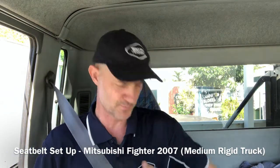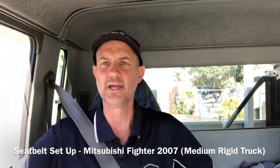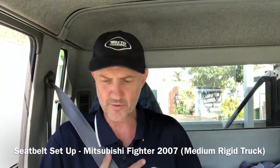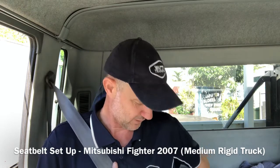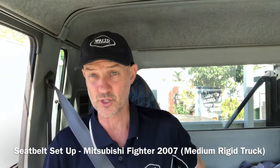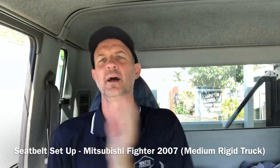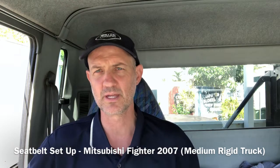I've got that across my shoulder blade, I've got it across my hips down the bottom here, it's flat and it's secure, and I know that it's actually doing its job. I've clicked that into the holder here — if you want to get it out, push the little red button. Out comes the seatbelt and it retracts. That's how you fit the seatbelt in your vehicle.